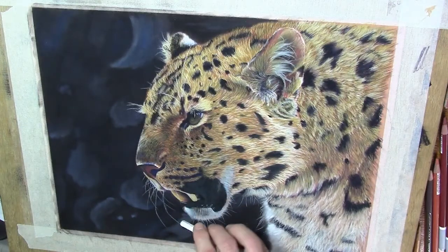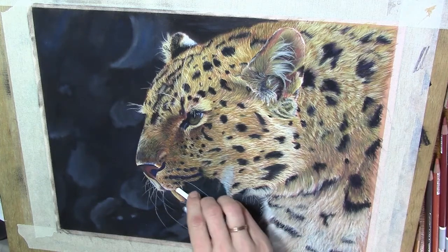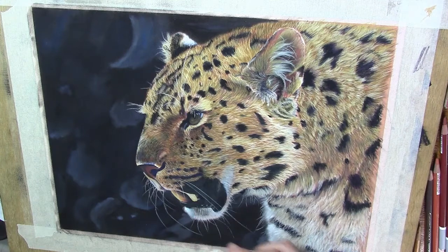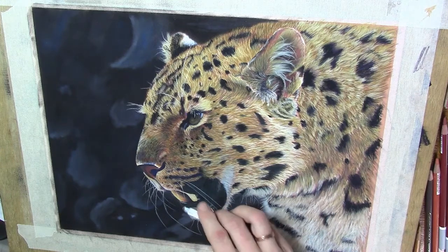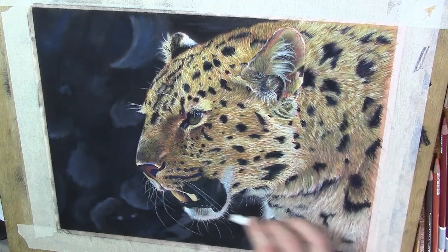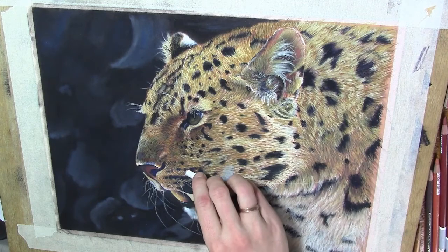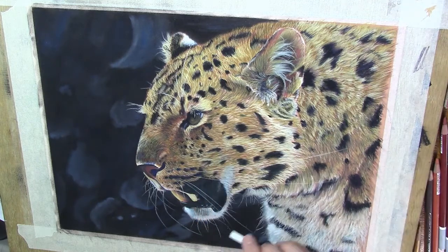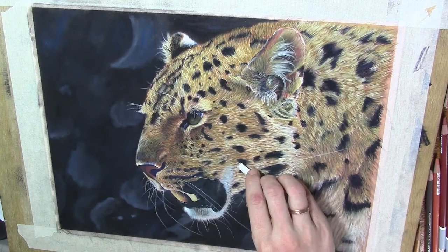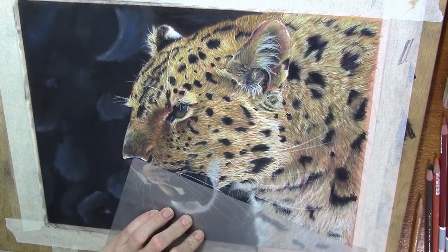I recently discovered this and it works so fine on pastel pieces. I really had a hard time making those whiskers as natural as I like with only the pencil. For those long lines, just make them in one stroke - don't hesitate. If it goes a little bit wrong just finish your stroke and then come back.